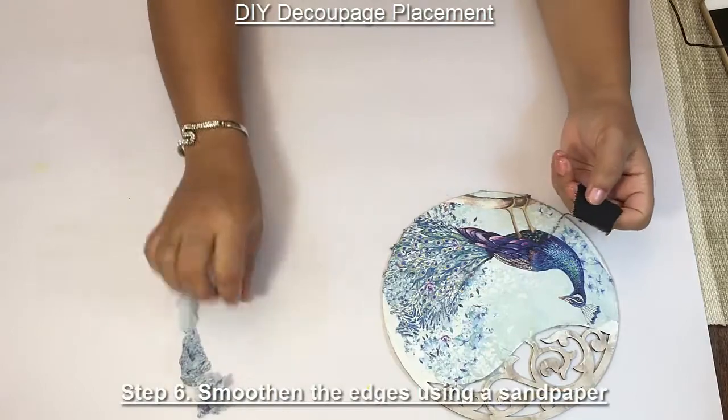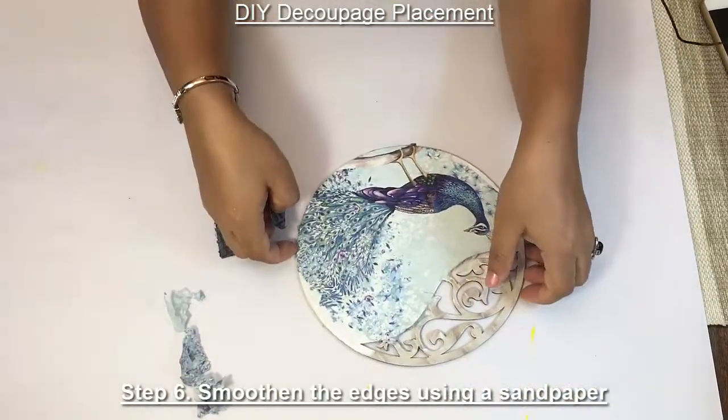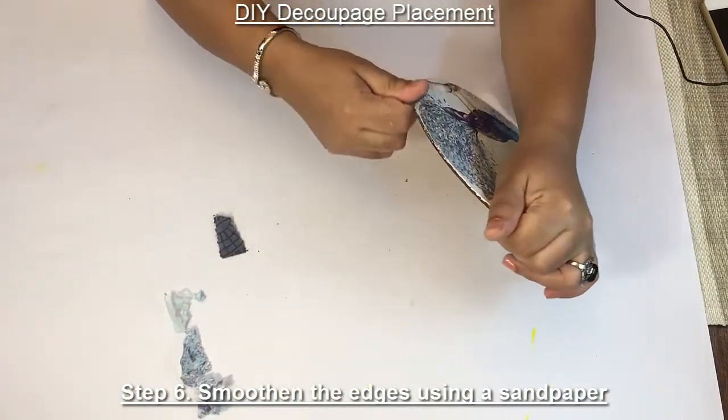Now to smooth the surface, I'm using the sandpaper. Take a piece of sandpaper and smooth the surface.